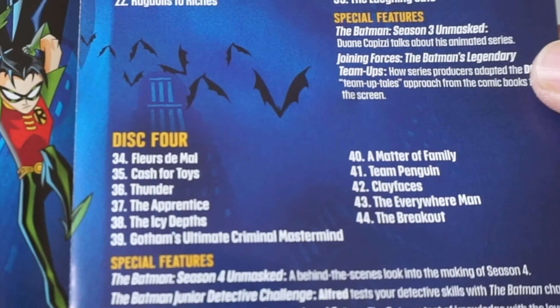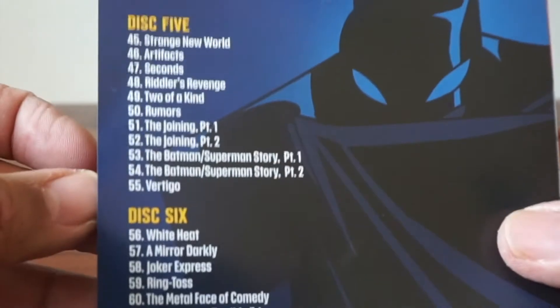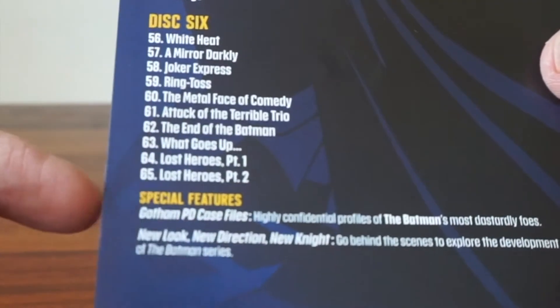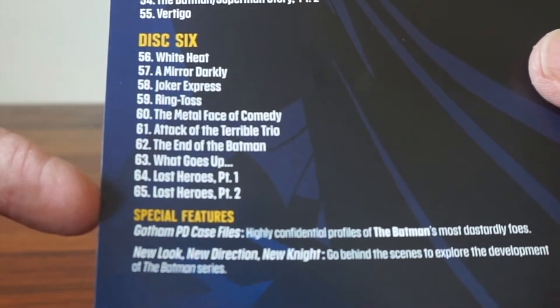Disc four has the rest. I thought there were 52 episodes — why do I think there's 52? Oh, there are 65. Maybe it's just a magic DC 52. Disc four also has special features.